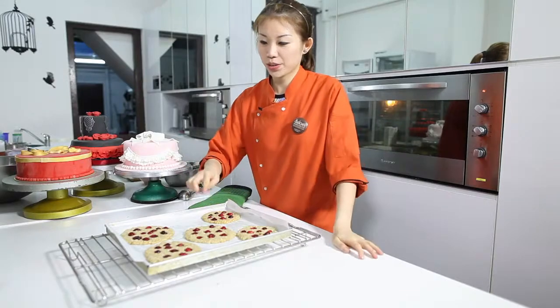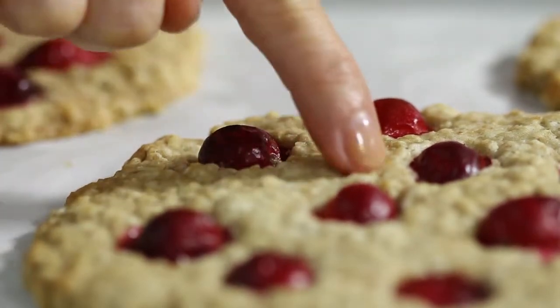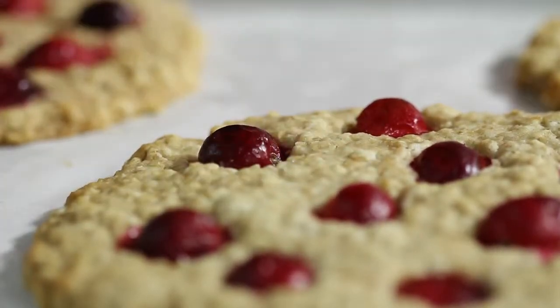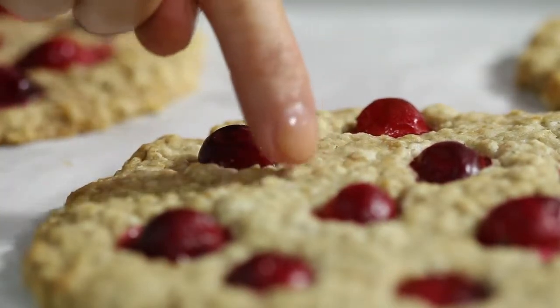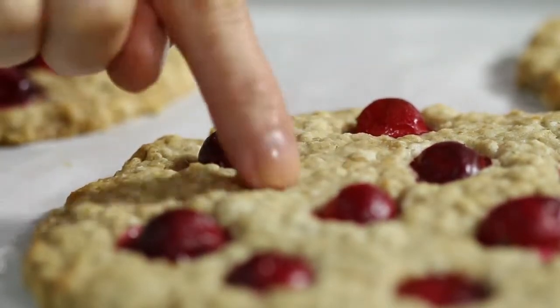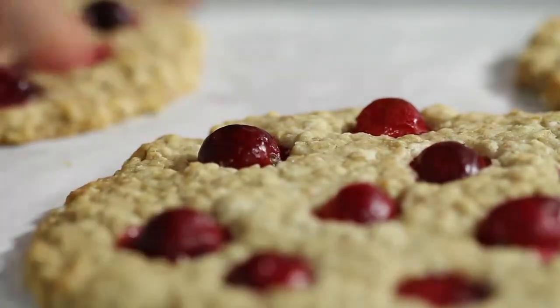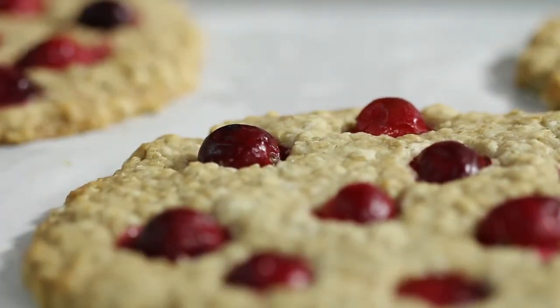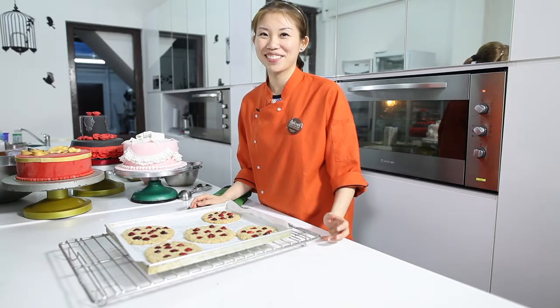How to test whether your cookie is cooked: just use your finger and give it a slight touch on the surface of the cookie, especially in the centre. Make sure that the surface is really firm — it has hardened and it shouldn't sink down when you press it lightly. You'll also notice that the circumference of the cookie is slightly brown. This is how you know your cookie is cooked. Savour this healthy recipe this Christmas — Merry Christmas to you and a Happy New Year!